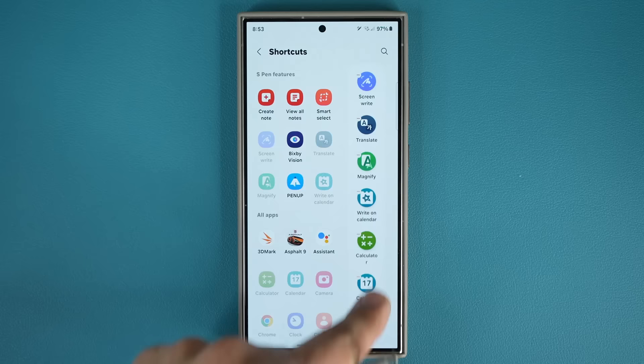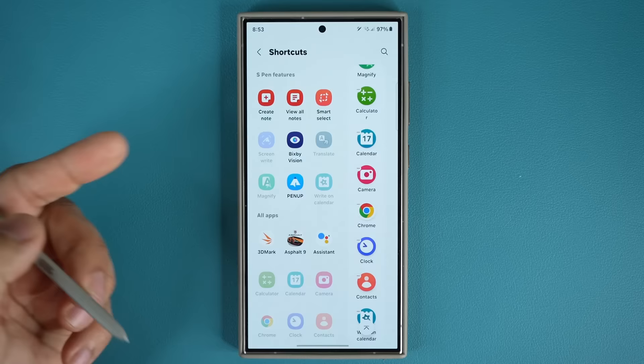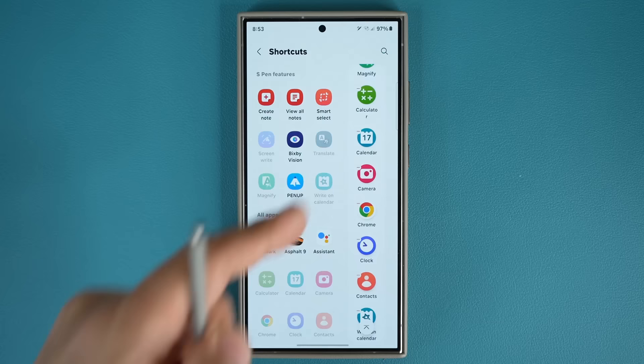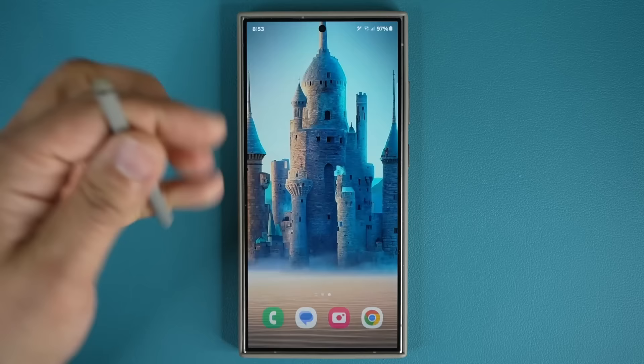If you take it off, it will populate under the S Pen Features area. Tap on it and it gets added to the active column. After you add it, you can press and hold and bring it to the top. So now when you click the button, 'Write on Calendar' is right there and you can access it right away.